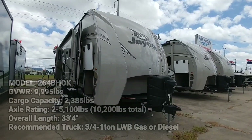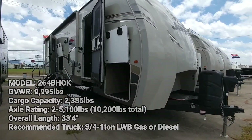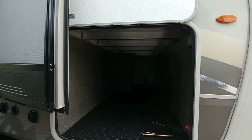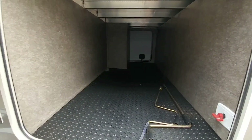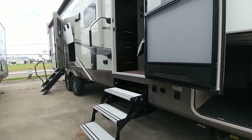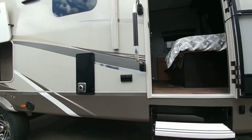Alright guys, I have another video here for you — this one is a Jayco. I've already opened up all of the storage doors. This is a nice storage that goes all the way through, so you have access from either side. This one has two entries, and this entry here will take you into the bedroom. I just have all of these doors open right now to make it easier.